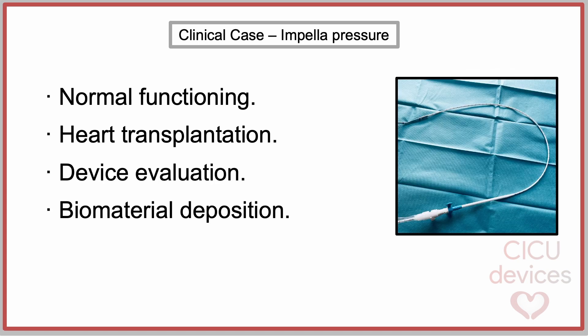After the procedure, the device was stored and sent to the company for evaluation. The final report indicated that the issue was sensor dysfunction due to biomaterial deposition on the diaphragm.